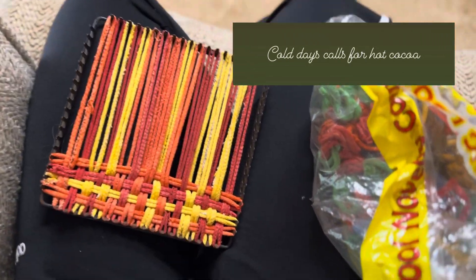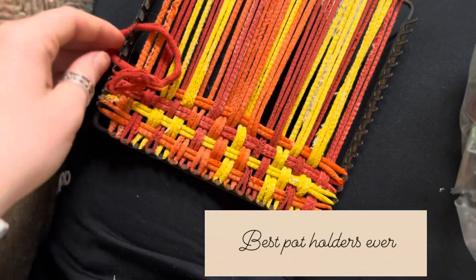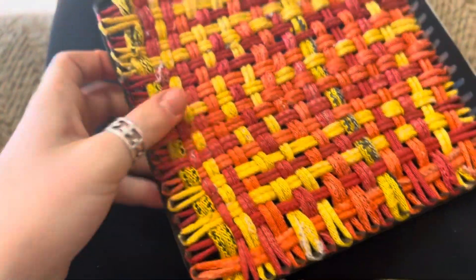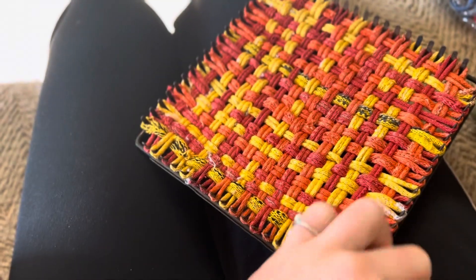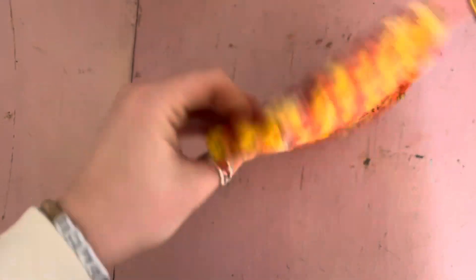After I made my hot chocolate, I was working on a pot holder. This one is yellow, orange, and red. These are the best pot holders that I have found. I love making them and they work super great. So if you'd like to make one, just get yourself some little loops at the craft store or Hobby Lobby and try it.